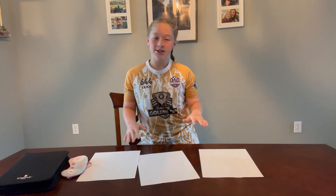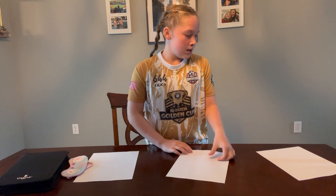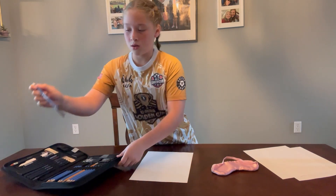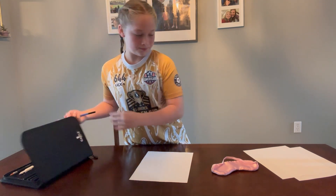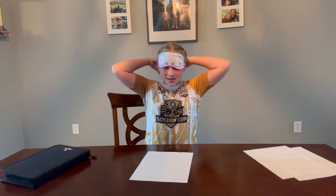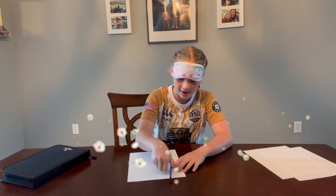I got the papers and as you can see there are three papers on the table, so obviously there are going to be three rounds. The first round — we're going to go from easy to hard — we're just going to try to draw a simple flower. So I'm going to get a pencil and we're going to get drawn. First round is a flower, ready? I'm going to mark it 'flower.'